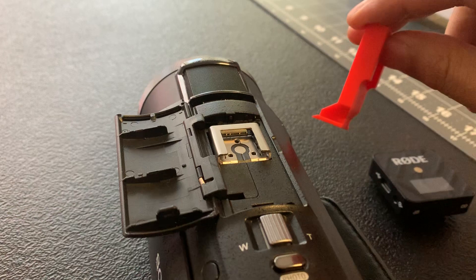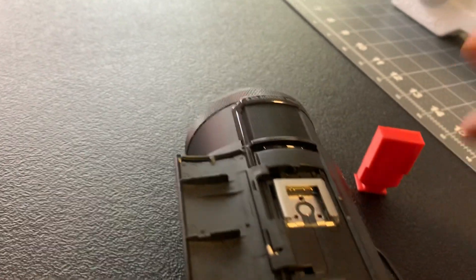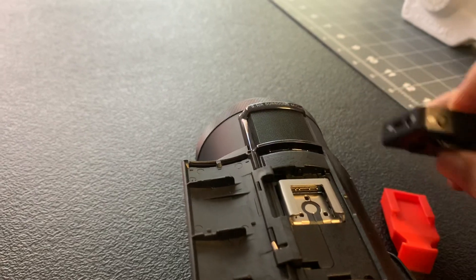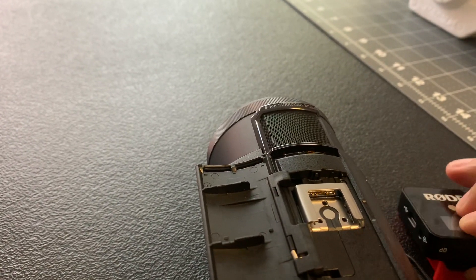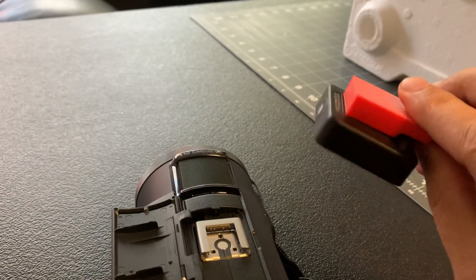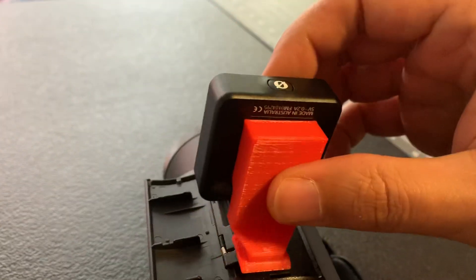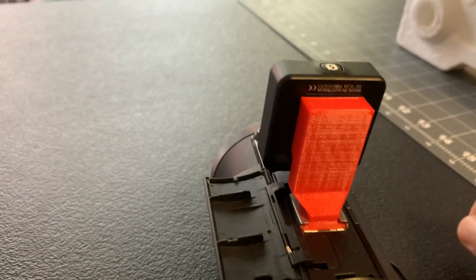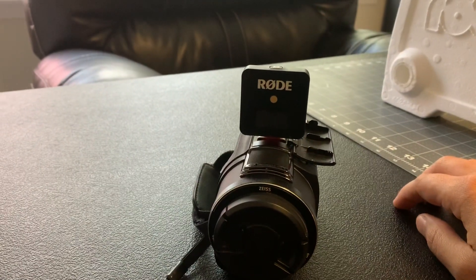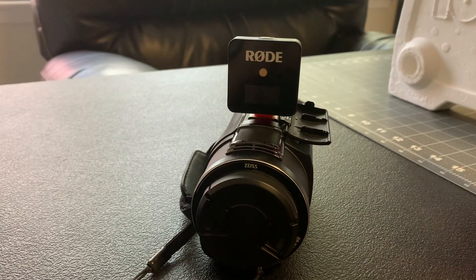With all of that stuff, it just wasn't going to work, so I had to redesign it and make it offset from the top of the camera some. I can take my Rode Wireless Go receiver and put it into this adapter I made, where the clip will slide onto the adapter like so, and then I can slide the bottom into the hot shoe adapter for the camera. Now my Rode Wireless Go receiver is mounted on top of the camera where it's got line of sight with the transmitter, which is usually on me.